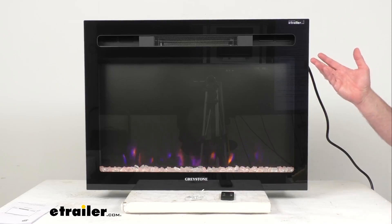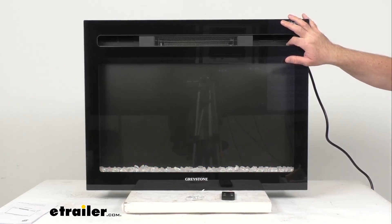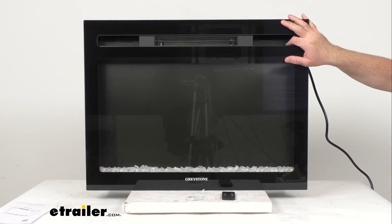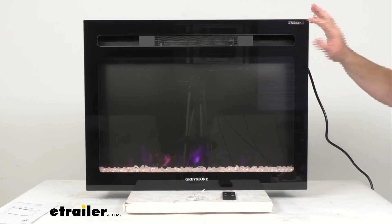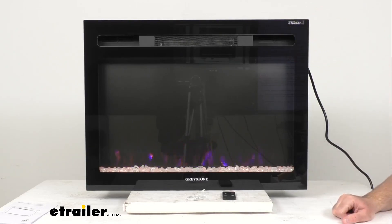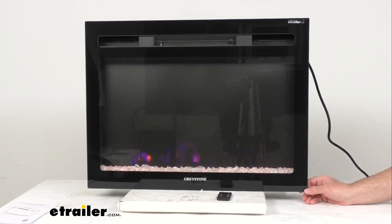As you can see, I have the fireplace turned on already. When I press the power button, that turns it off immediately, and then pressing it again turns it back on. I'm going to go ahead and turn the lights off here in my studio so you'll get a better idea of the colors that the LED flames and embers have.